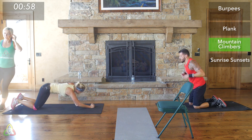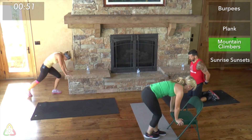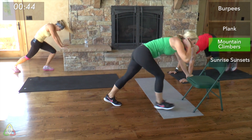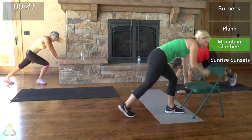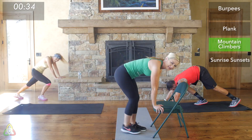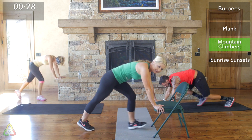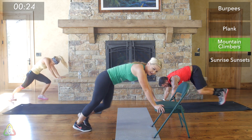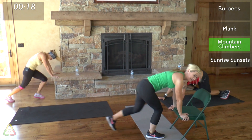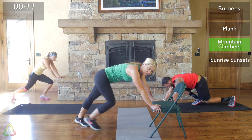Three, two, one — mountain climbers, quick transitions! Your shoulders should really be on fire right now — three shoulder-heavy moves in a row. Keep going and really challenge yourself in round two. You're thinking a 12-minute workout sounds easy, but six and a half minutes in and you're dying. If you need to stop occasionally and take a breather, that's fine. I think mountain climbers are the hardest cardio exercise — I have a love-hate relationship with them. Keep moving even at a slow pace.